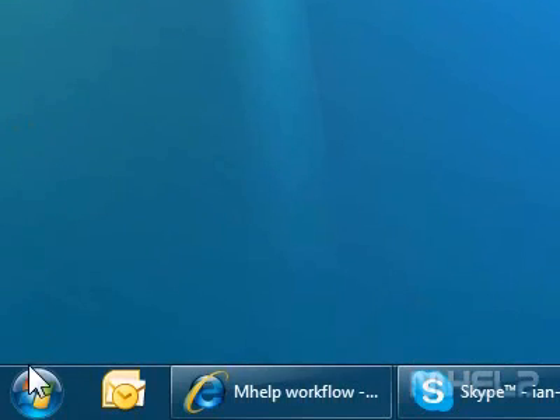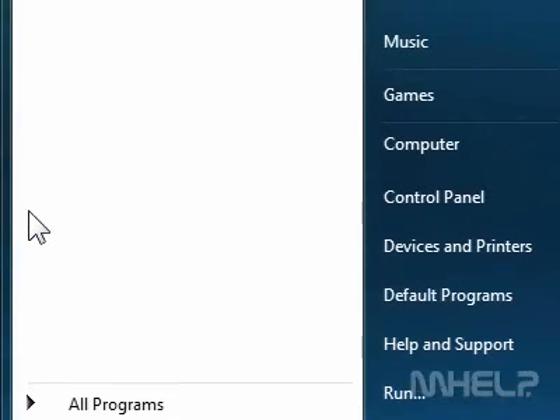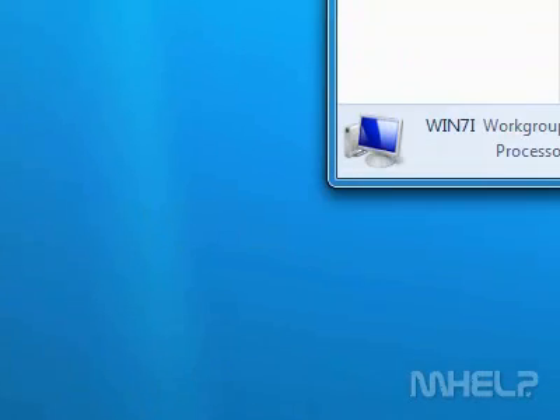This SimHelp clip has 9 steps. Step 1: Click the Windows 7 Start button. A menu will appear. Step 2: Click Computer. A window will appear.